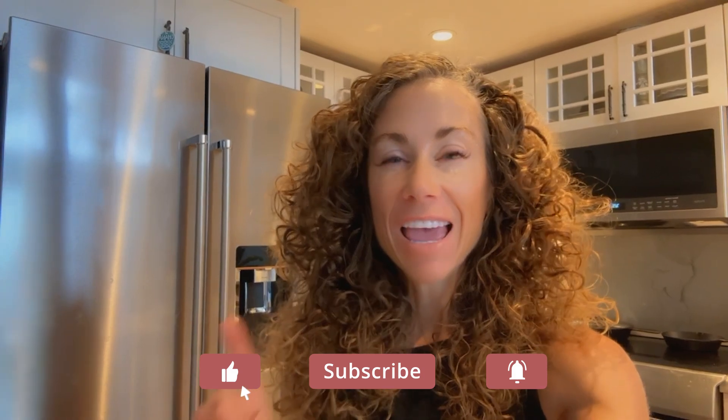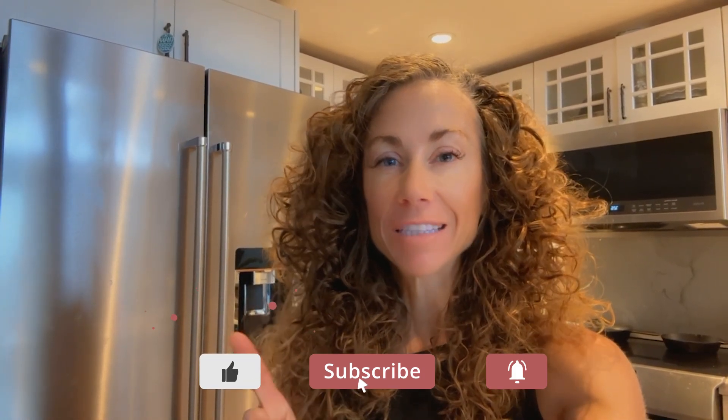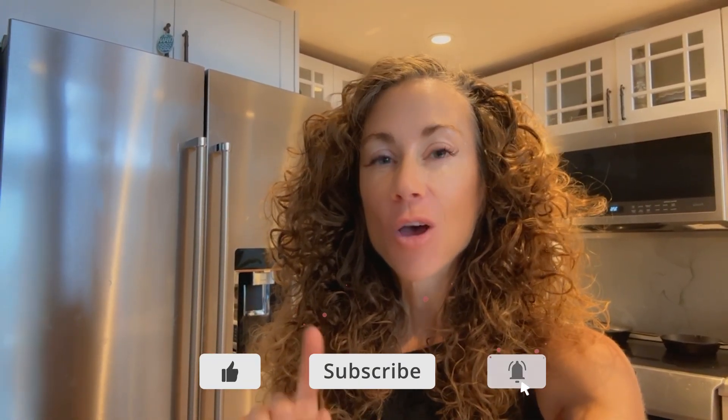Aloha my beautiful friends. Have you seen my recipe for my easy protein ice cream? If you haven't, check that out because we're going to show you how to make protein hot fudge.